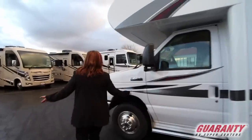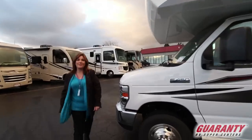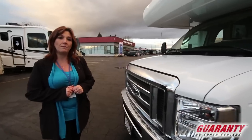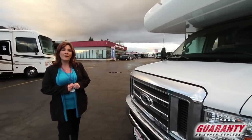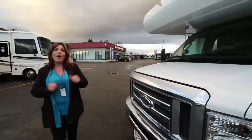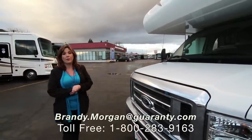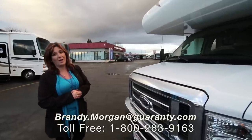And that is the Redhawk 26 XD. If you guys have any questions, give me a call. My name is Brandi Morgan, my phone number is 916-370-2243. I'd be really happy to answer any question that you have on this unit or any other rig we've got on the lot. Thanks so much for your time today, have a great day.